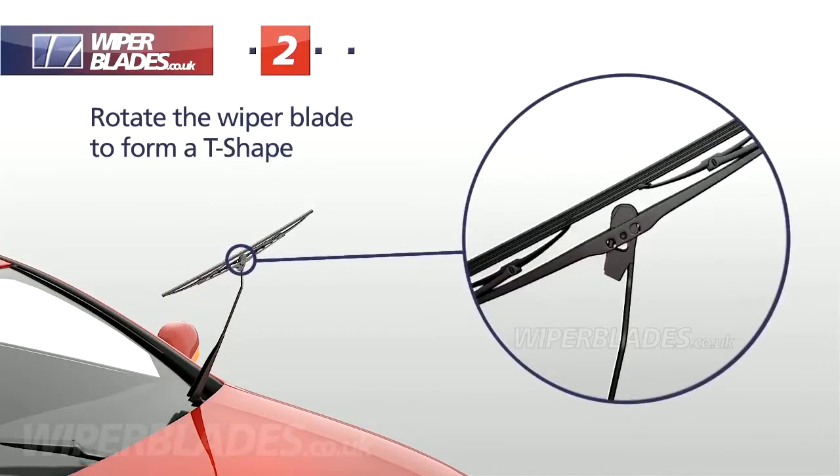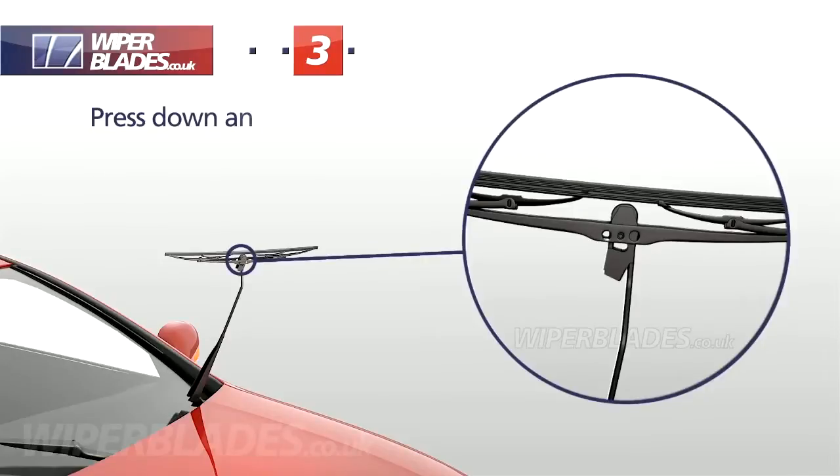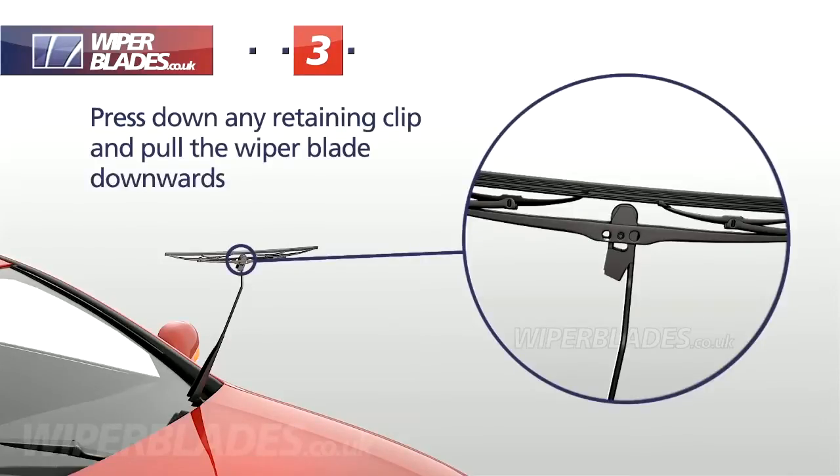Rotate the wiper blade to form a T-shape. Press down any retaining clip on the adapter in the direction of the wiper arm and pull the wiper blade downwards.